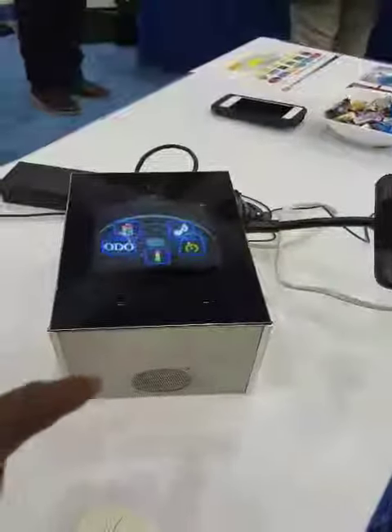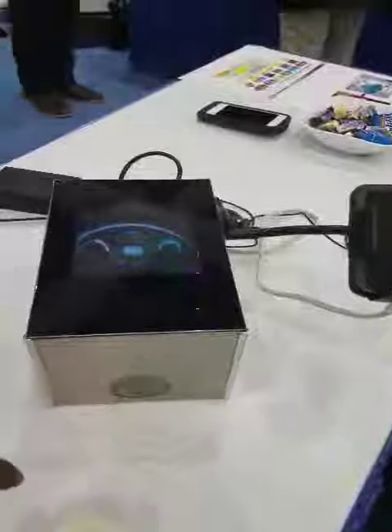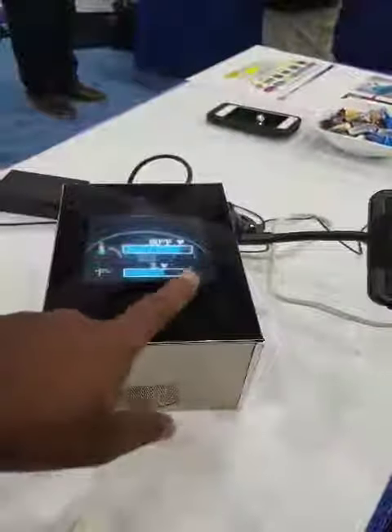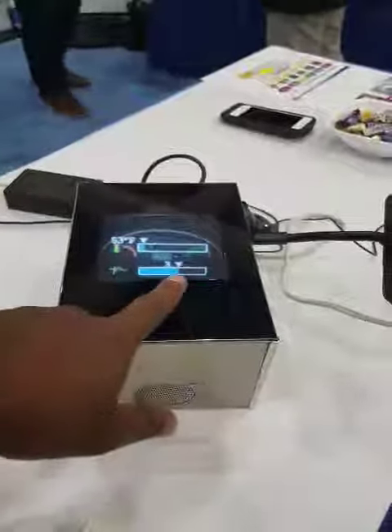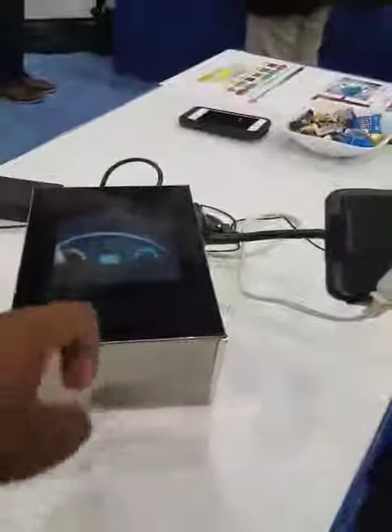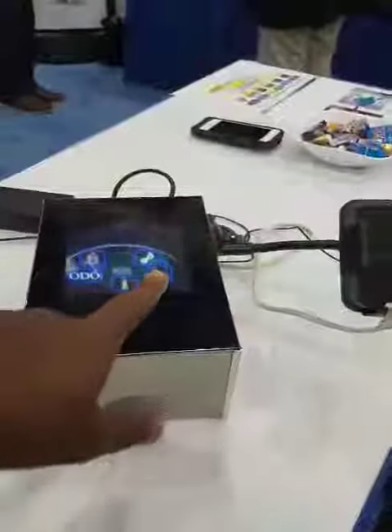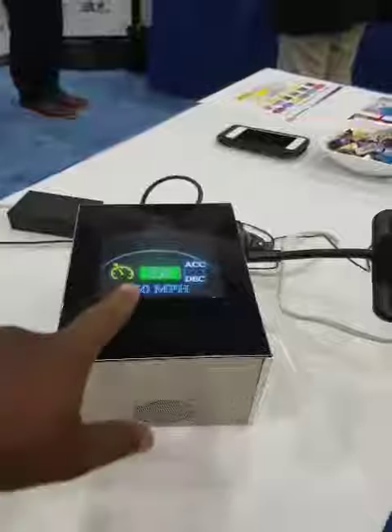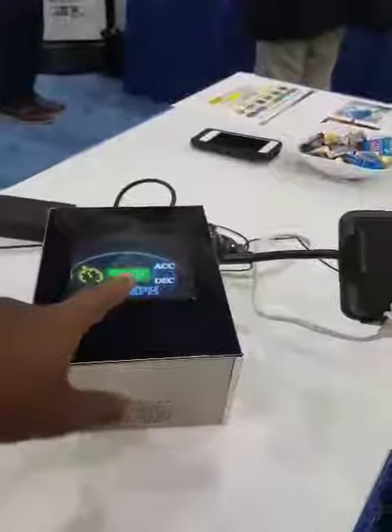If it's getting too hot in the car, you control the temperature with a finger on this side. That's the main screen.